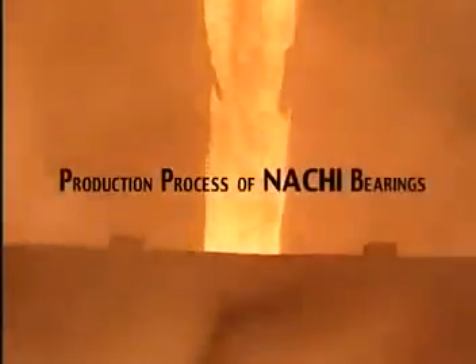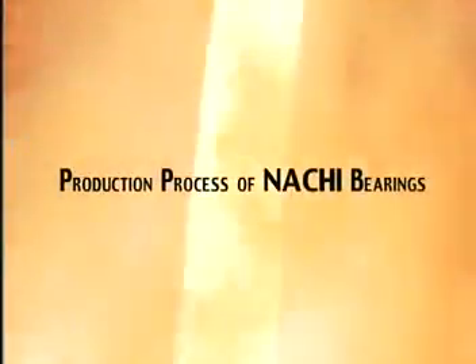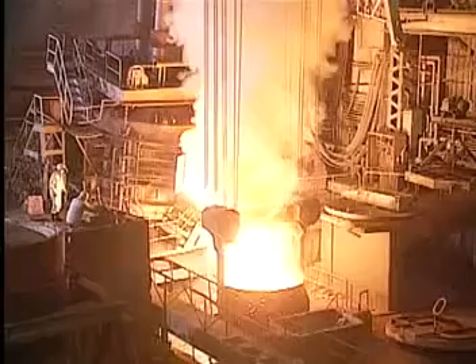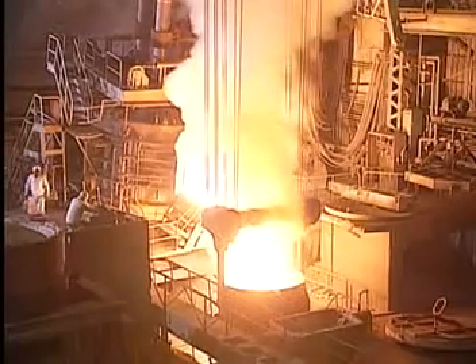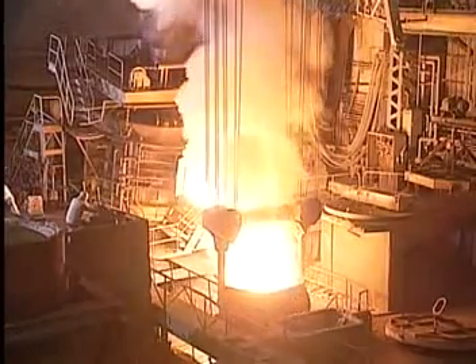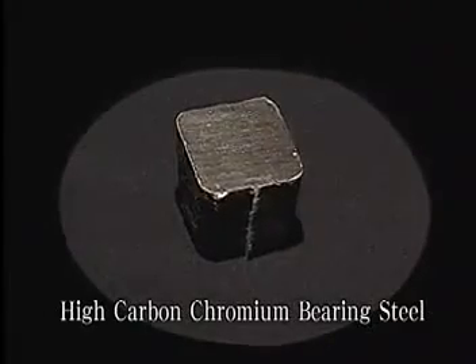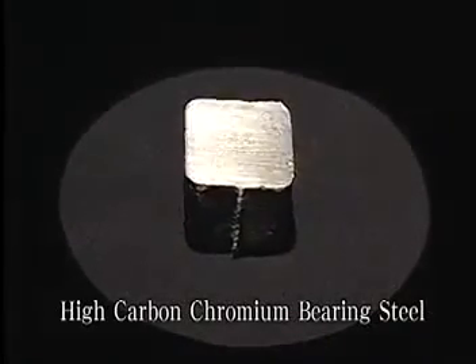What you are seeing emerging from this furnace is molten steel. The steel is heated to around 1700 degrees centigrade to eliminate as many impurities as possible. Then the components are adjusted to form high-carbon chromium-bearing steel, an extremely rigid, high-tensile bearing material.